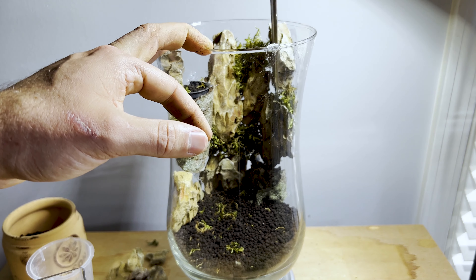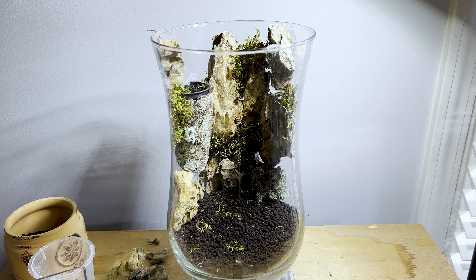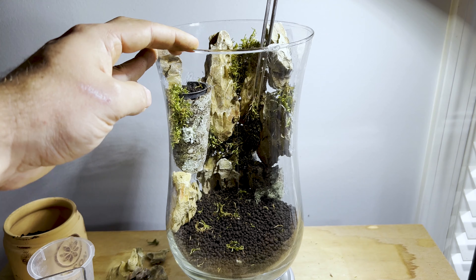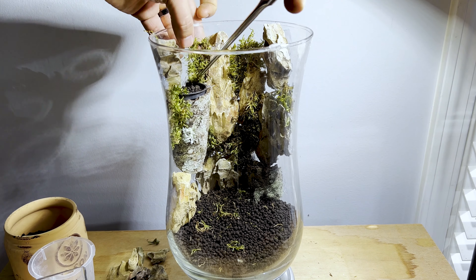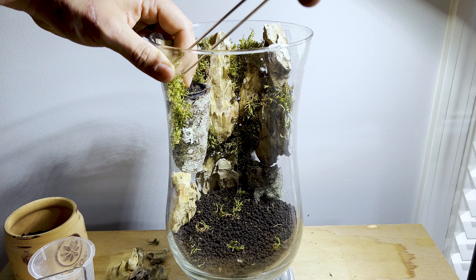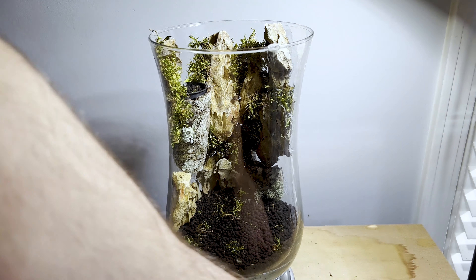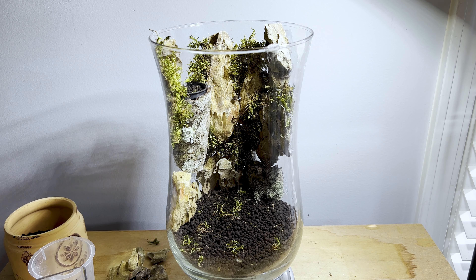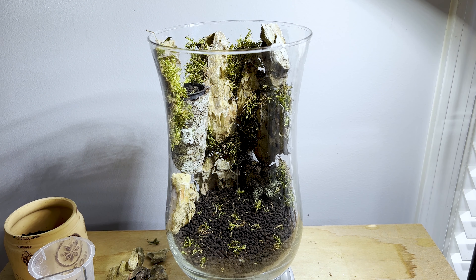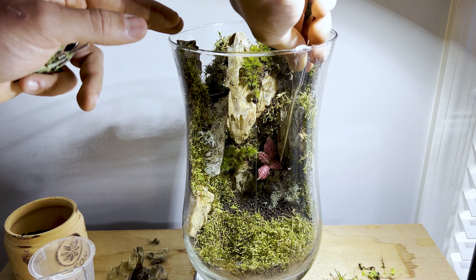I forgot to film filling up the aqua soil — this is what I used for the substrate in this build. Now I start to plant my moss; I'm not quite sure what species this is but I found it in my backyard. I just wedge moss into all the crevices between the stones until the background is completely filled in. This really helps tie all the hardscape together — without it the gaps between the stones don't feel natural at all.